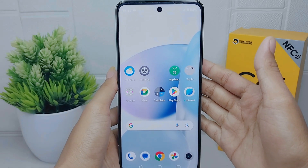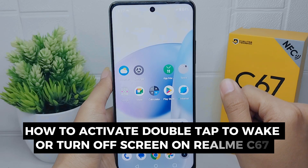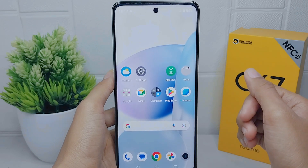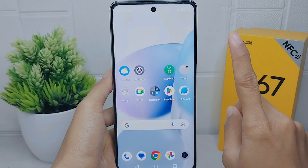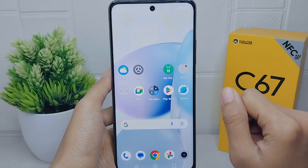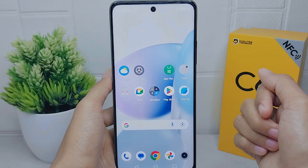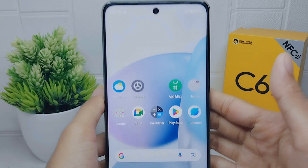Hello everyone. In this tutorial, I want to show how to activate double tap to wake or turn off screen on the Realme C67. This device provides a double tap feature to turn the screen on and off separately, but it also contains a double tap feature to turn the screen on and off all at once.